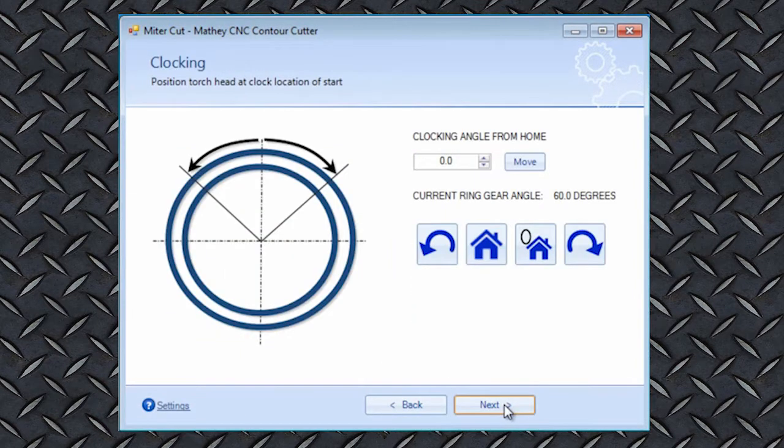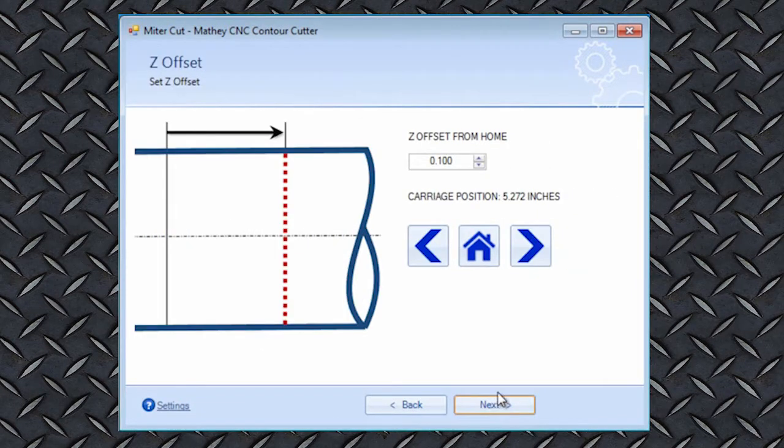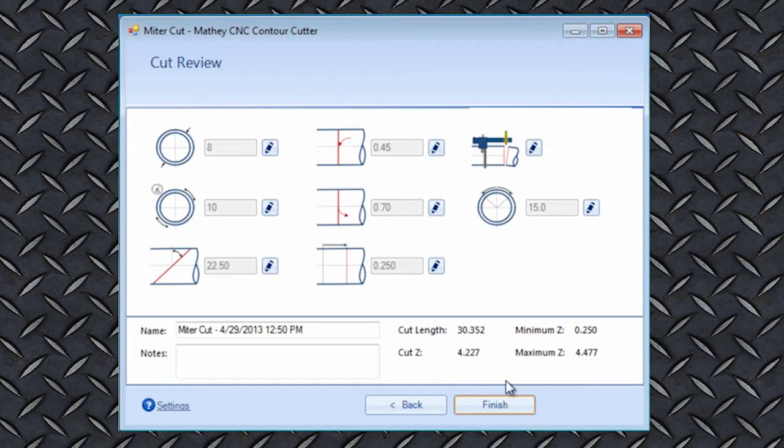You can position the torch to start the cut at any point around the pipe. The start point can be set along the length of the pipe. A cut summary screen shows all your selections and allows you to go back and make changes before you begin the cut.